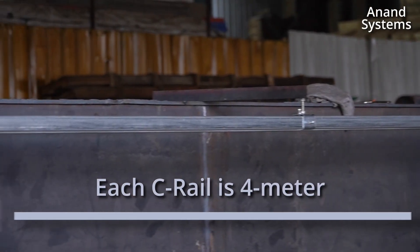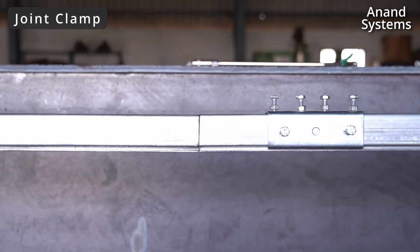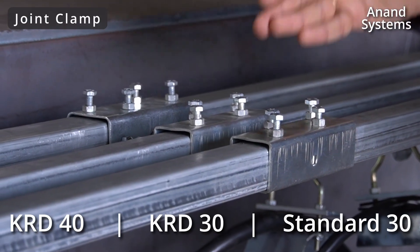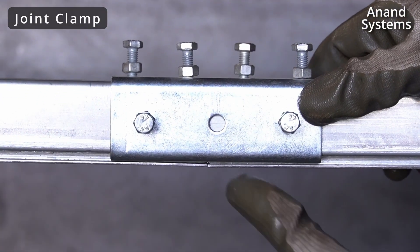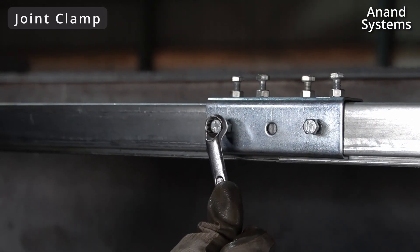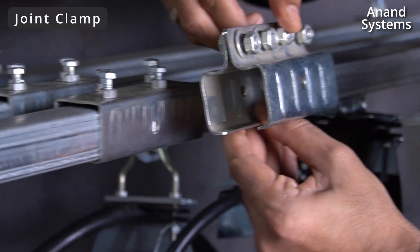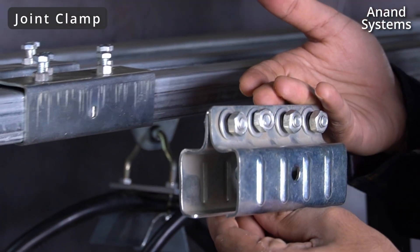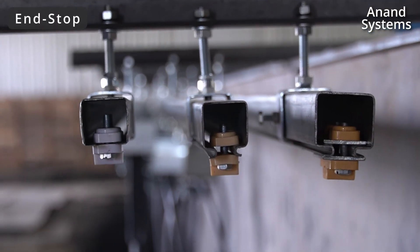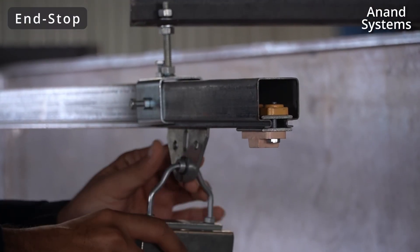Each C rail is four meters in length, and to join both the C rails we have to use a joint accessory called the joint clamp. The joints are also similar. There is a center hole which is used to properly align both the C rails, and we have eight screws with which we can properly tighten both the C rails. We also have one more model for the joint — a four bolt joint with a different design. At the second end of the C rail, there are three end stops which are tightened firmly to prevent the towing trolley and other trolleys from falling.